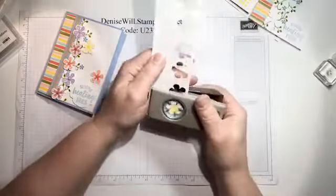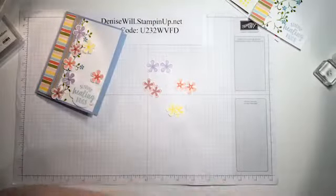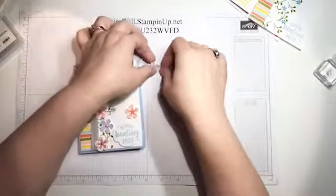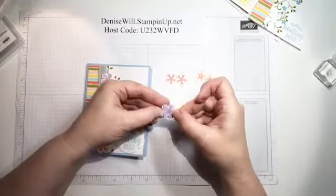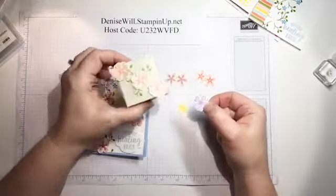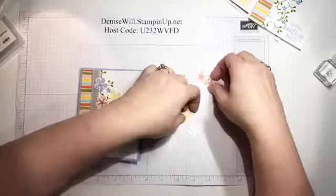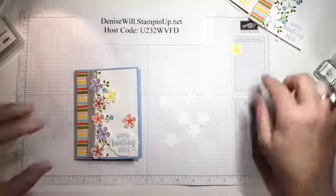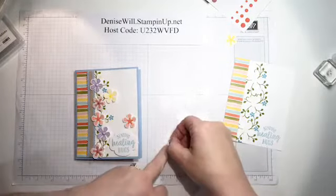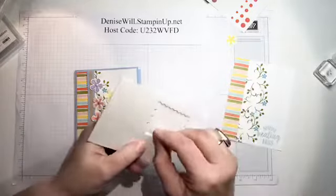I probably won't use both yellow ones but okay. You can make these flowers even bolder by layering two of them - much like I did on the little box, I layered two flowers to make it a little bolder, but on this one I decided to just leave it as is. I'm going to put a little mini dimensional on the back of all of these flowers - this is the perfect application for these mini dimensionals. Then we're going to dress up the centers of the flowers.